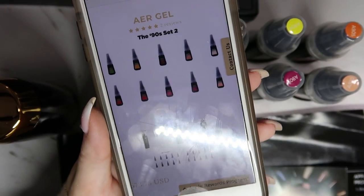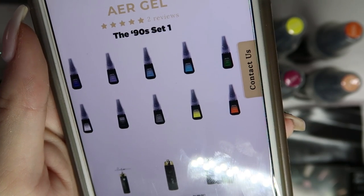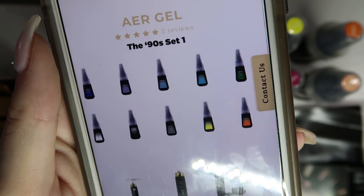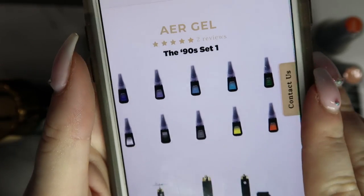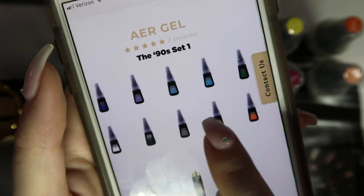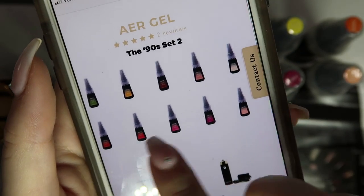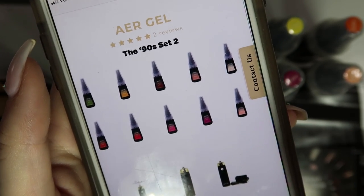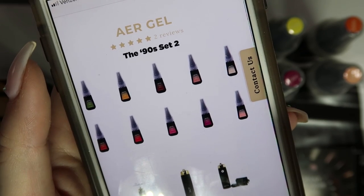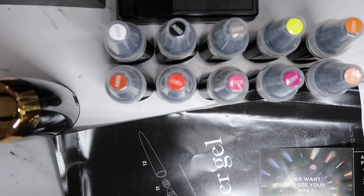One thing I found a little bit odd was that I did not get the colors I ordered. I ordered set number one, which shows purples, blues, black, white, yellow, and orange. But what I ended up getting was the bottom row of set number one and the bottom row of set number two — so mostly reds and pinks. I was totally expecting purples and blues. I still got the black and white, so I'm thankful for that, but I don't understand why it's different from what was pictured.